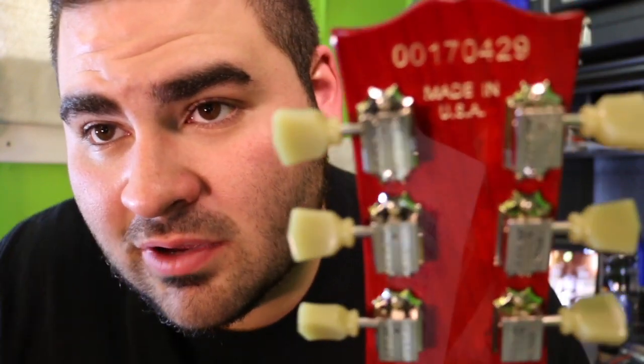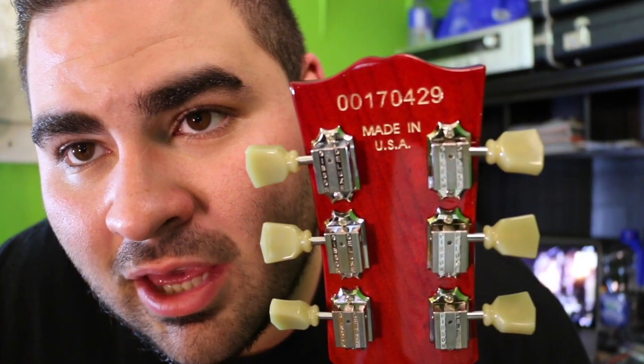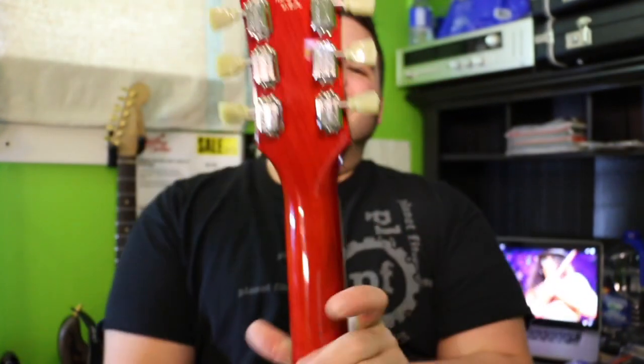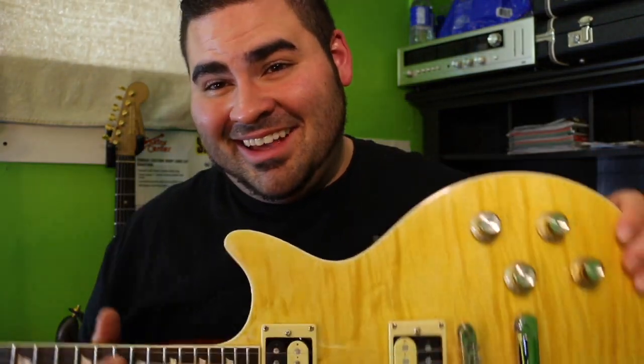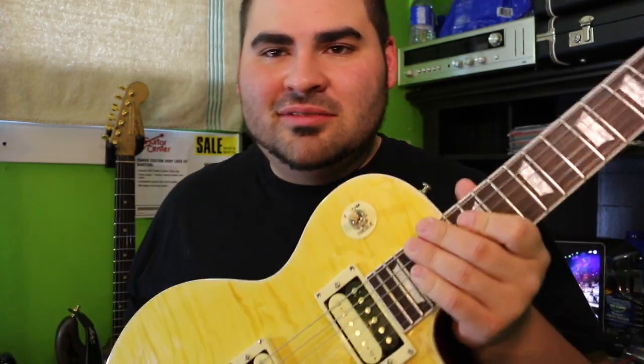What I actually wanted was the Slash type of tone, so I'm pretty happy with it. It's even got a serial number on the back — 'Made in USA,' right. I was also thinking about taking this thing to a tanning bed to see if I can get the color more orange. I'd take the pickups out first before doing that — I wouldn't do it with nice pickups in there because that'd just melt the wax.